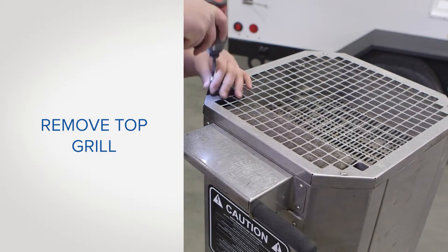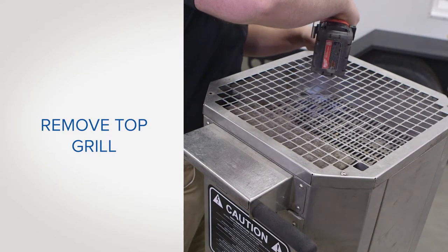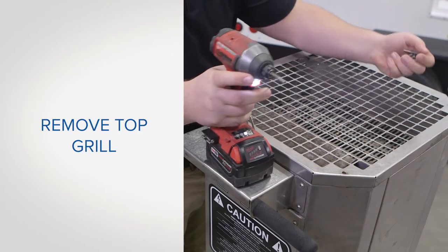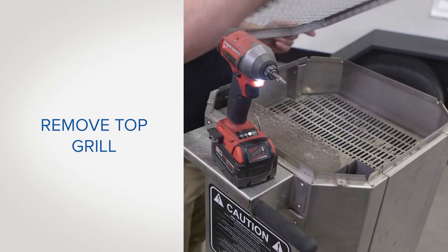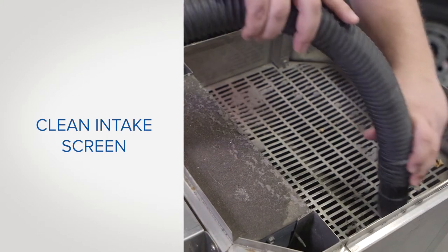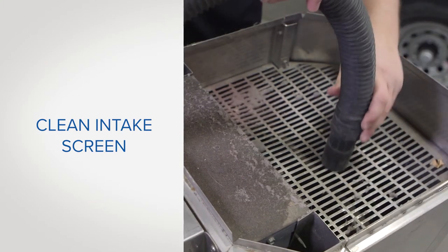To begin, remove the top grill screws using a 5/32 Allen wrench or a drill with a 5/32 Allen bit. Retain the screws for reuse later. Using a shop vac, vacuum any dust or debris from the intake screen.